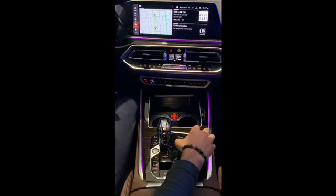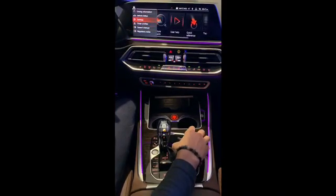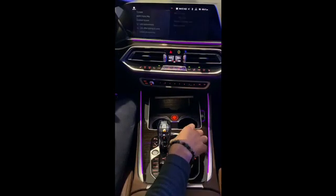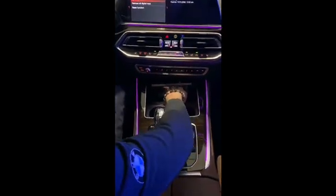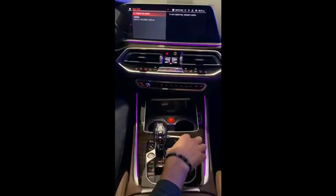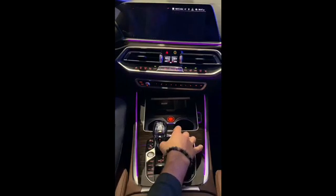First, go to Car under the iDrive menu, then go to Settings, then Doors and Access, and highlight BMW Digital Key. Put the key card into the little tray, press Key Card, and then check the box. Once that box is checked, your digital key is active and it's ready to go.